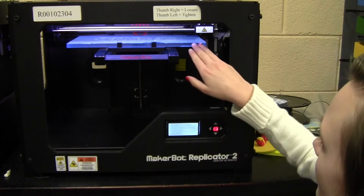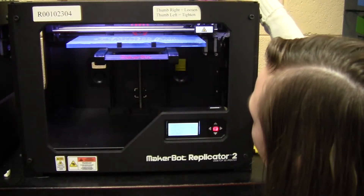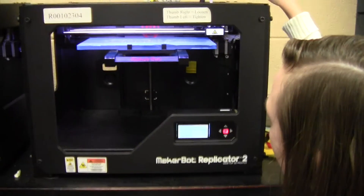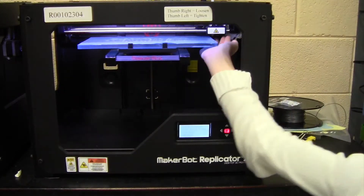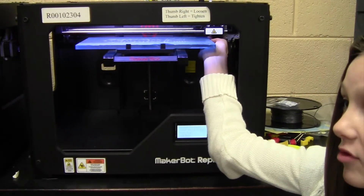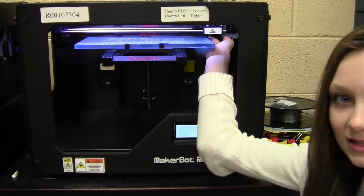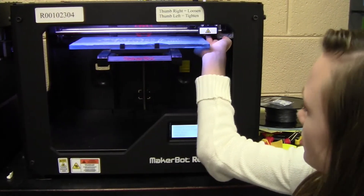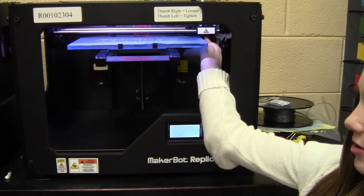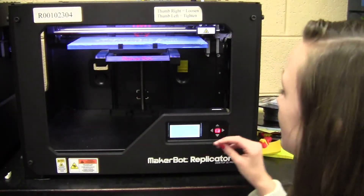You want to make sure your printer is on home axes already. And you want to make sure the nozzle is cold. Always bed surface level with the nozzle cold because metal expands when it's not. Also make sure there's no filament on it — if there is any extra filament hanging off, you can go ahead and get that off.